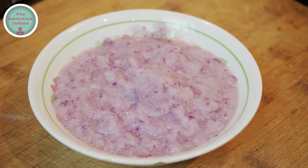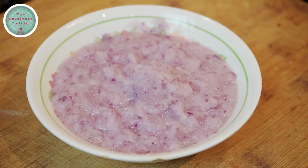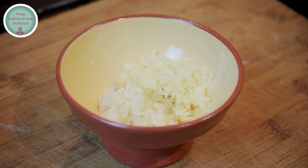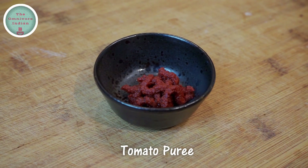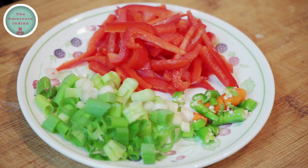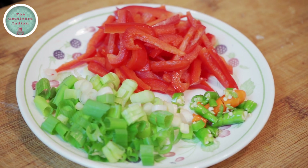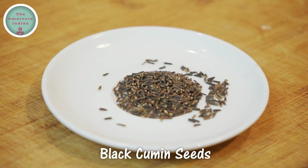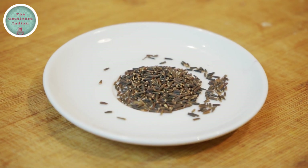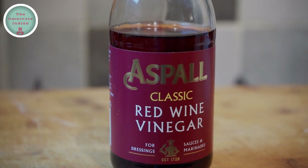Keep it aside for 20 minutes. Here I have one medium sized red onion paste, one tablespoon each of crushed ginger and garlic, one tablespoon tomato puree, some diced spring onion, green chillies and red pepper or capsicum, one tablespoon of shahi jeera or black cumin seeds, and one tablespoon of red wine or malt vinegar.